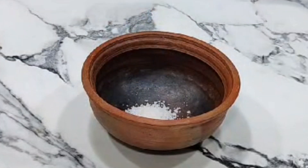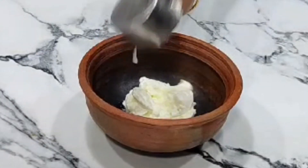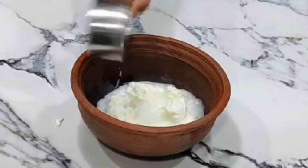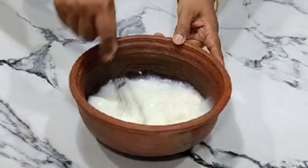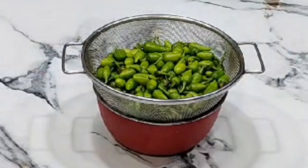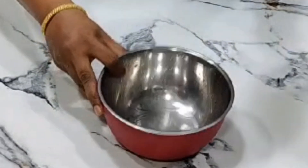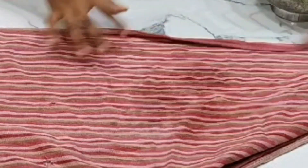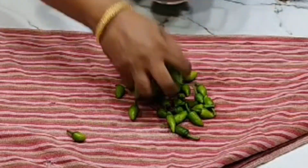Let's add 2 tablespoons of Milagai, then 4 tablespoons of Milagai. Now let's mix 1 cup of milk. Let's add 1 cup of milk.